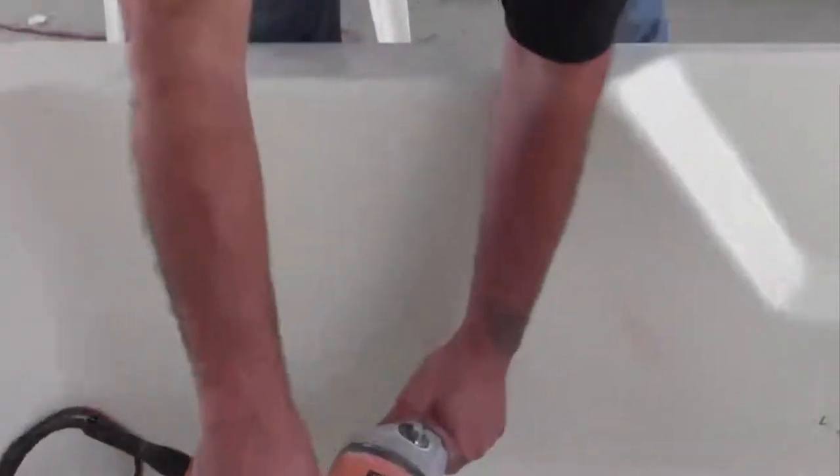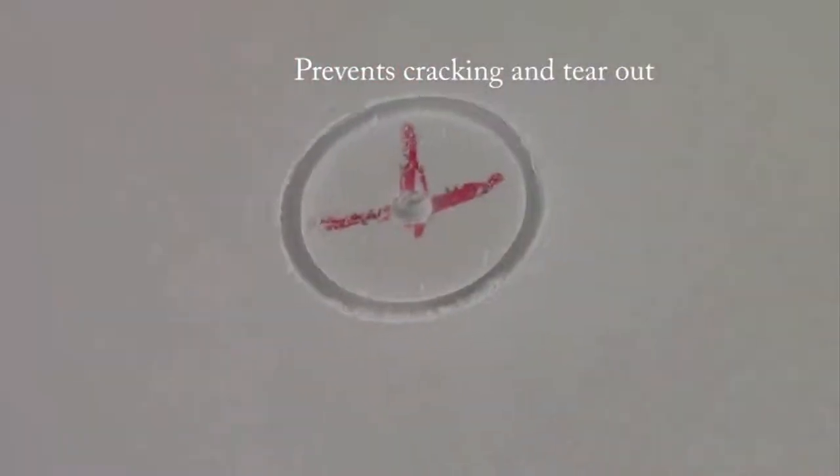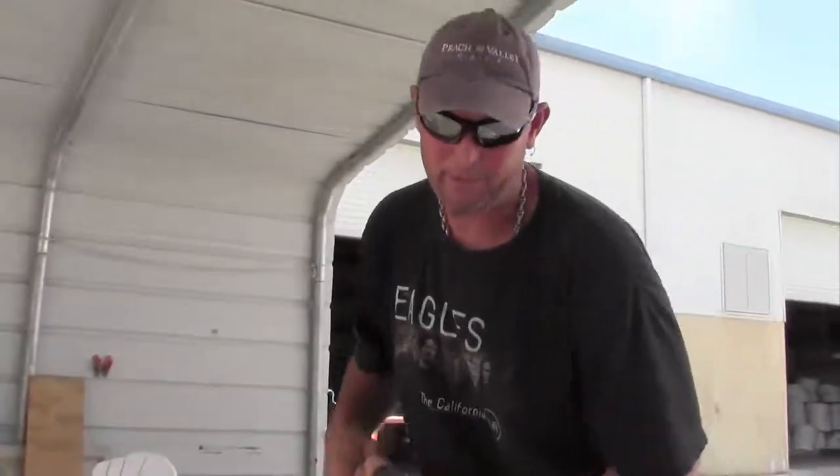We're going to do the standard jet size first. All we're going to do is pre-cut the acrylic, not drill all the way through it — it has a back sander, so it will damage the acrylic. For the micro jets, I'm going to pre-cut so you don't crack the acrylic.